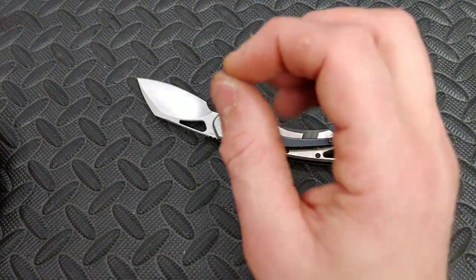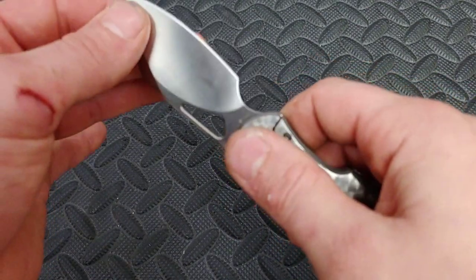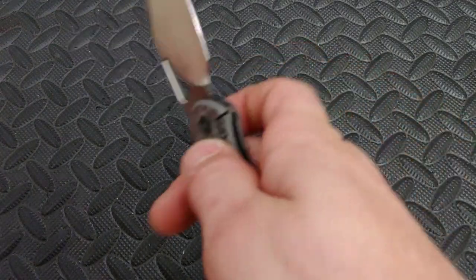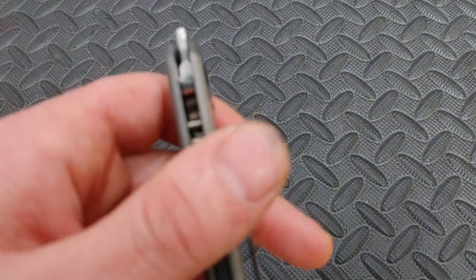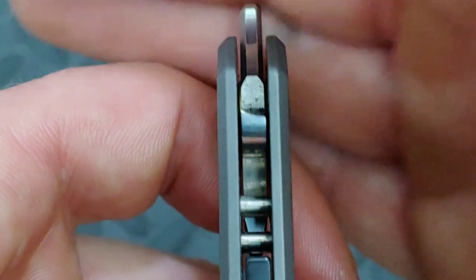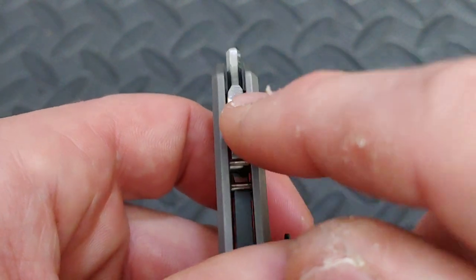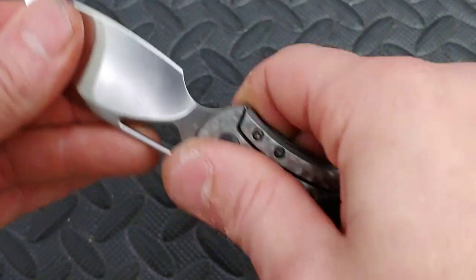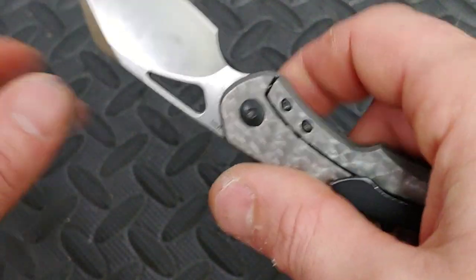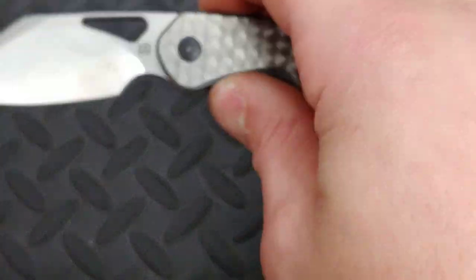The next bad thing is it does have a smidgen of lock rock — just a smidgen. If I just grab it and go like this I don't really feel too much, maybe just a little bit — you can kind of hear it. But if I put a little more effort I can feel the lock slipping just a tiny bit. When I look at the lock face geometry it looks pretty good — you can see a less-tapered area going to a high-tapered area, which is the way I like to see it. But for whatever reason you're getting a little bit of rock. It's not that bad; it doesn't have any actual play, it never failed on me, and even when checking for play it was fine.